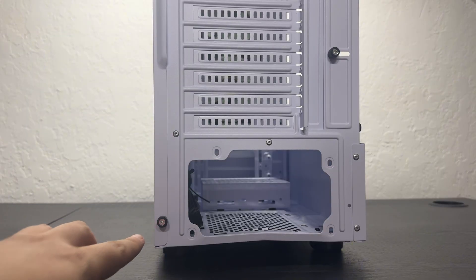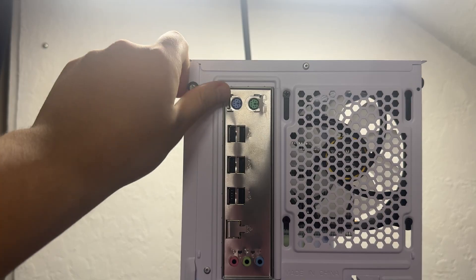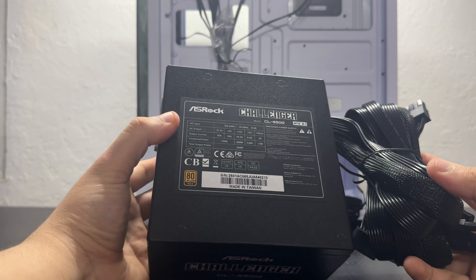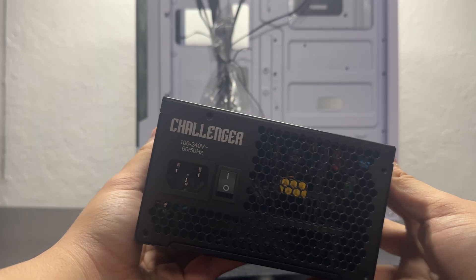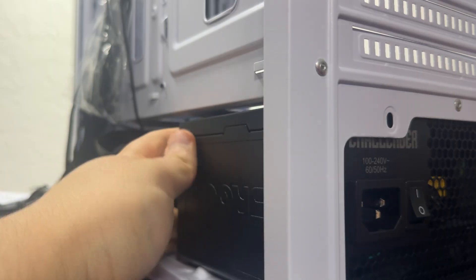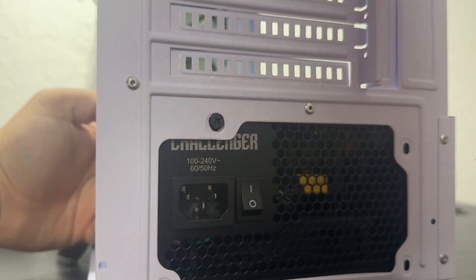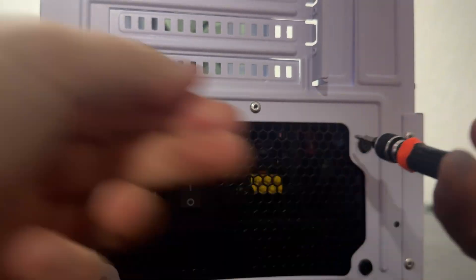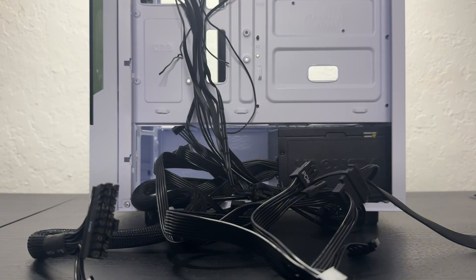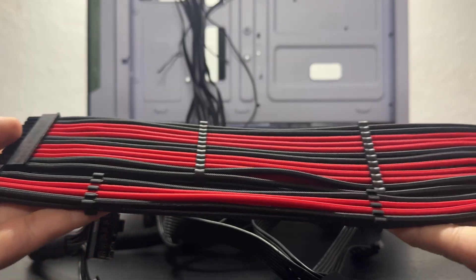Upon trying to take off the back cover I noticed a dent near where the power supply sits. There were only two screws to remove the back cover. We also took off the hard drive cover to give us more space. The ASRock Challenger PSU looks really good. After installing it and removing the hard drive bracket it was a bit hard to align — I think the case was dented — but thankfully not enough to prevent alignment. Now the annoying part: organizing all the cables. I added some red extensions to match the aesthetic.